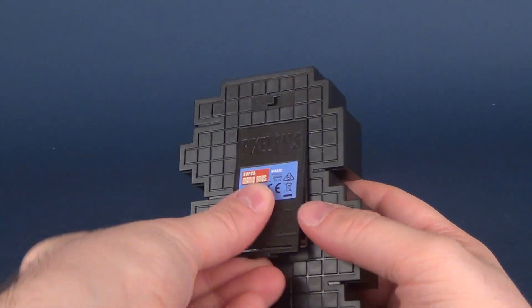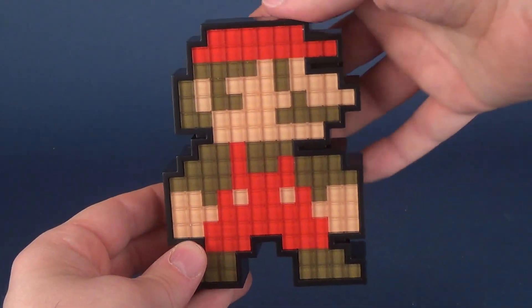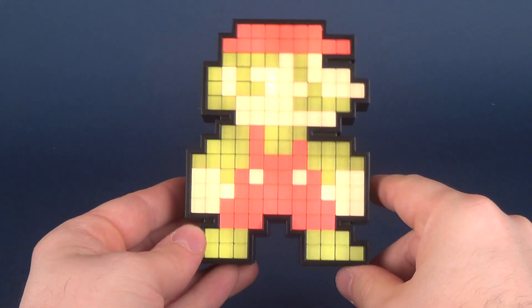We slot that into place, go ahead and hit the switch to turn him on, and you can get something that goes from this to something that looks like this.